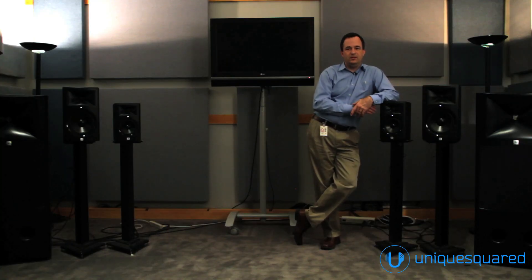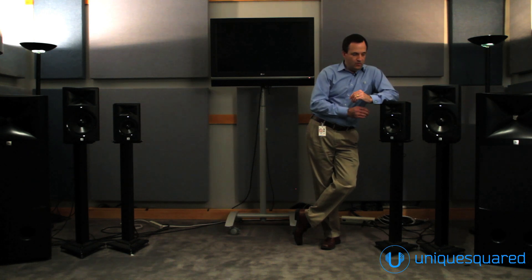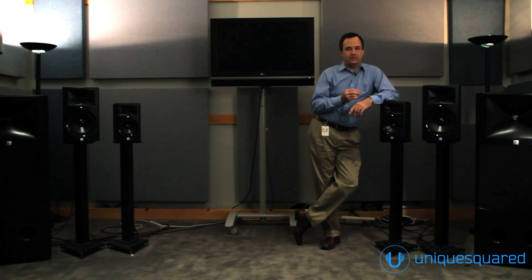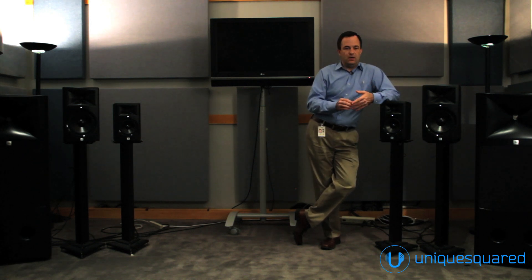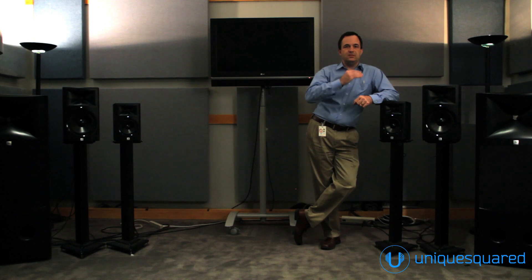These speakers aren't designed for a living room — these are designed for a studio. The critical performance element here is accuracy. A studio engineer needs to hear what's in their mix. They need to hear frequency response problems, the spatial elements of their mix, the sense of depth, and mic placement. These are things that can be delivered if you get your directivity correct, your frequency response correct, and your time-domain response correct. And this can be done even at the 3 Series level, all the way up to the M2 reference monitor.